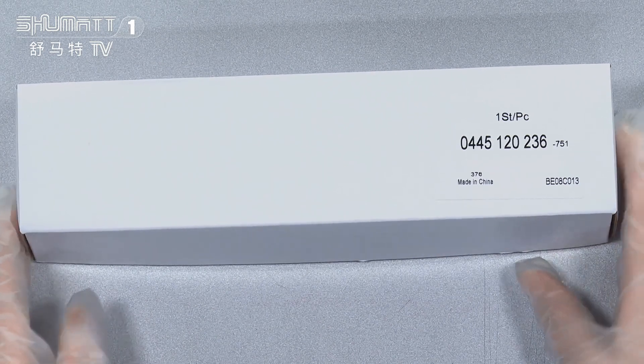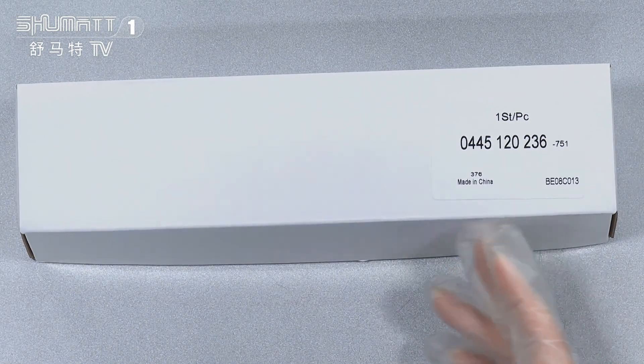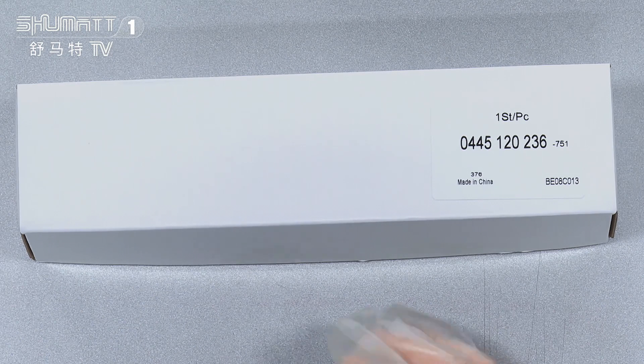The outside package is a white box, and here you will see a label. The label information includes the quantity, and the part number is 0445120236.